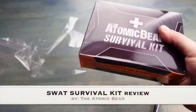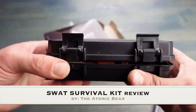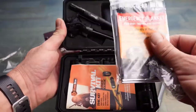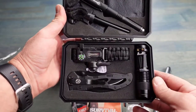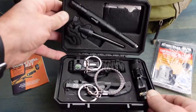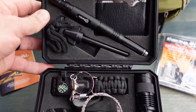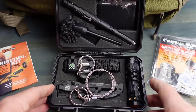Today I want to talk to you about this SWAT Survival Kit brought to you by the Atomic Bear. When I first took a look at this little black box, I saw a few key items in there that I had reviewed over the years, and they were bundled together with a few other key pieces of gear. When I did see this little kit all put together, I knew that this would be a great solution.